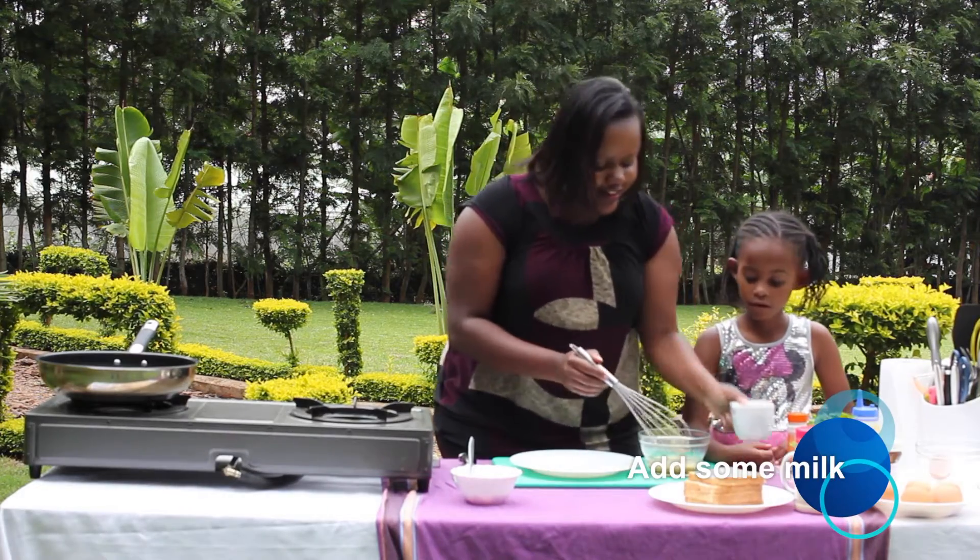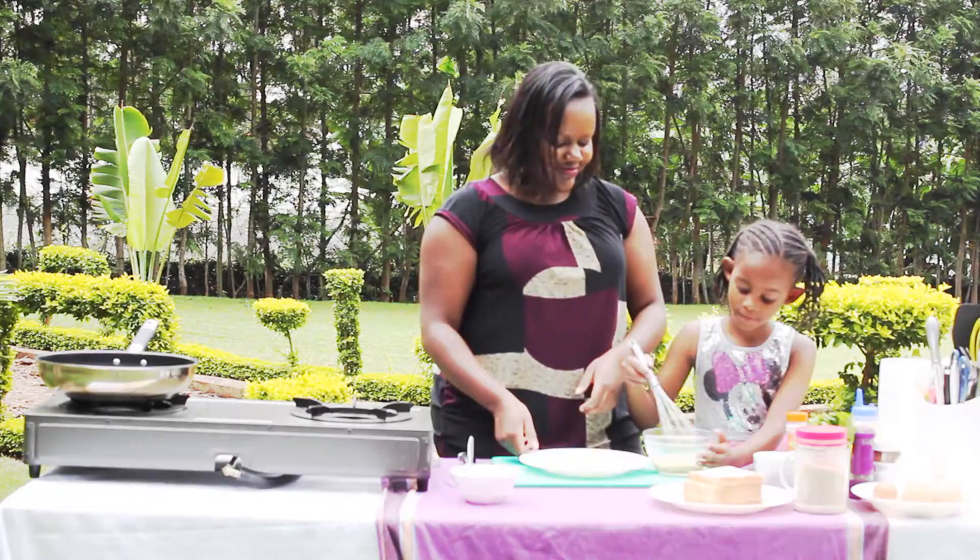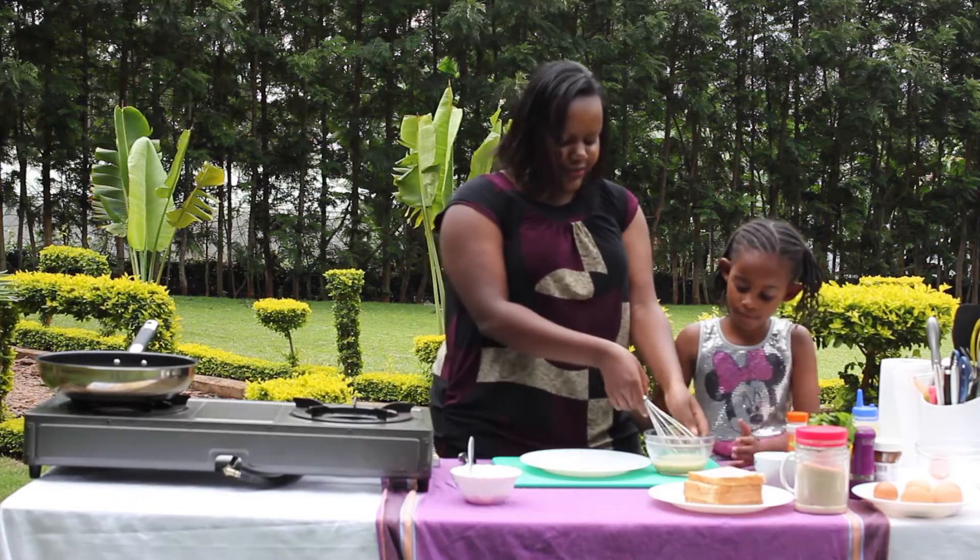So I'm going to add a bit of milk and then we can go ahead and soak our bread. We're going to add this here.